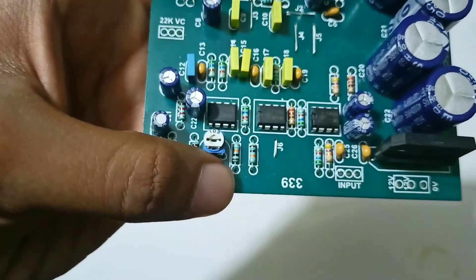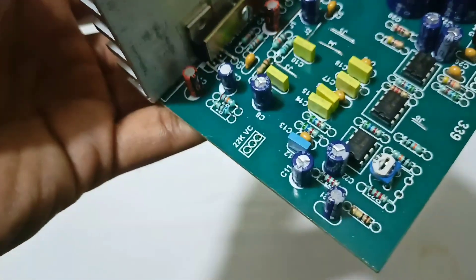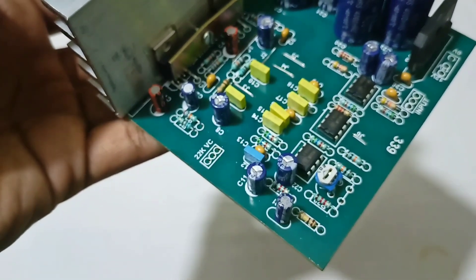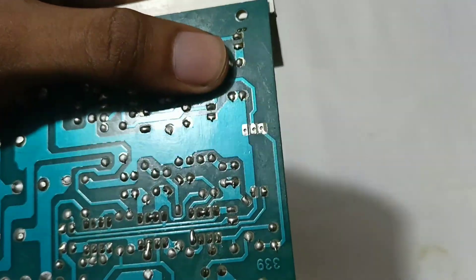This is a preset to control. This is an option to use a volume control. This is a 4700K resistor. This is a low-pass filter section.